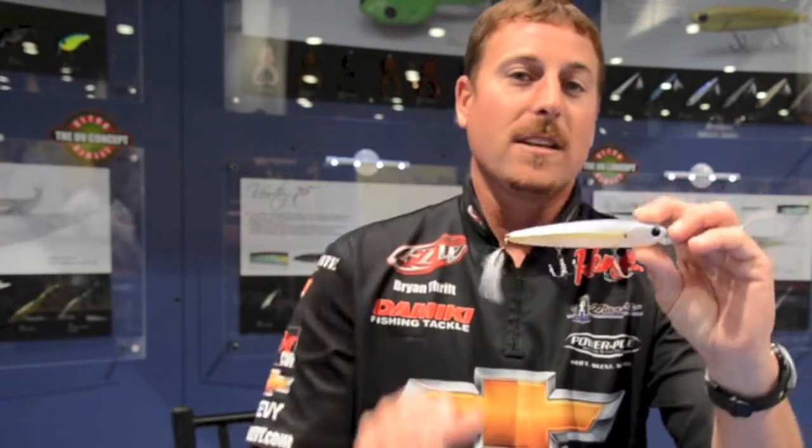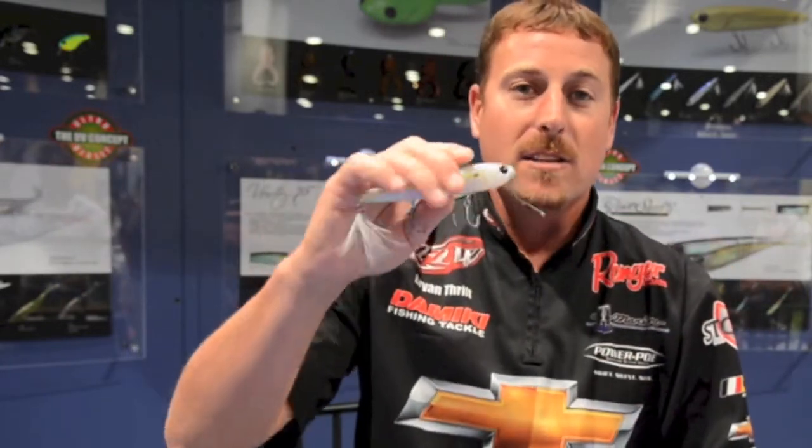The next bait I'm going to show you is the Rambler 120. It's a big stick bait, a big walking bait. It's got the viper hooks on it, good feathers. And this bait actually has two sound systems in it — it's got a one knocker in the back, which is going to give you increased casting distance. And in the head, it has four glass beads, so you've got a really low pitch, loud knock.